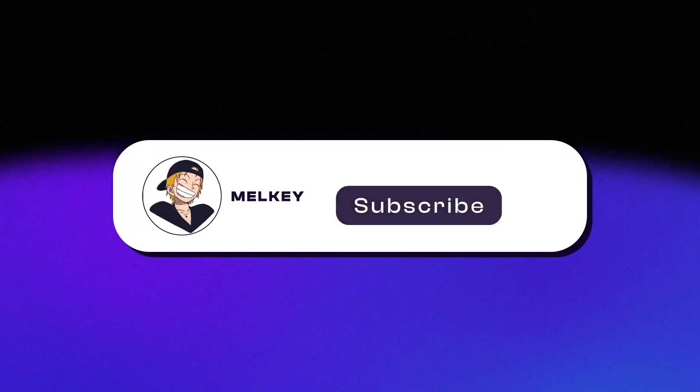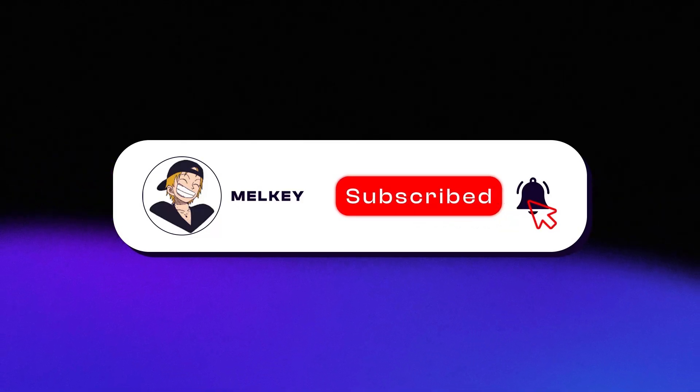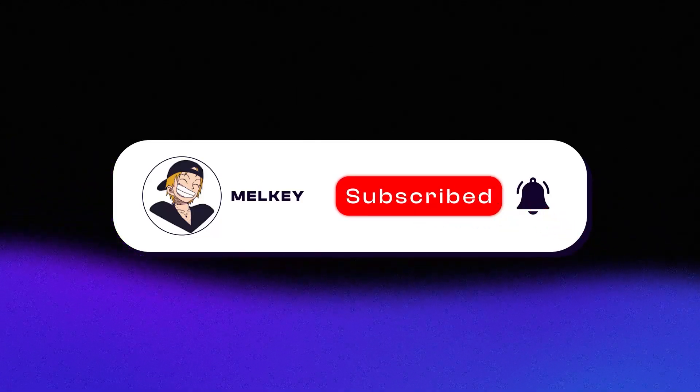Make sure you click the subscribe button — it does help the channel a lot. A lot of effort goes into these videos and it's truly the best way to support if you enjoy it. But let's get back to the video.